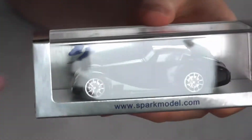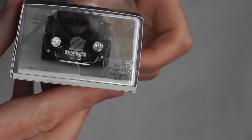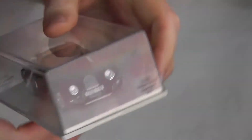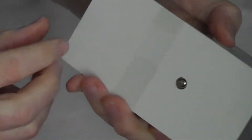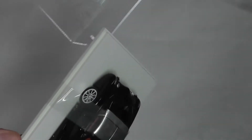Typical Spark packaging with a rear card in silver with the Spark logo and model details there, and more details on the back. Let's get it straight out of there. We're met with the usual oval stickers. Now let's start peeling that off. I should be able to open this end and bring that over and peel off the other half like so.